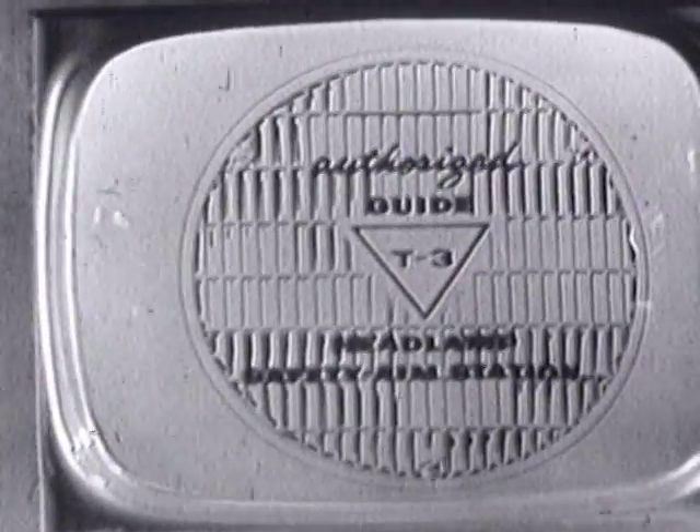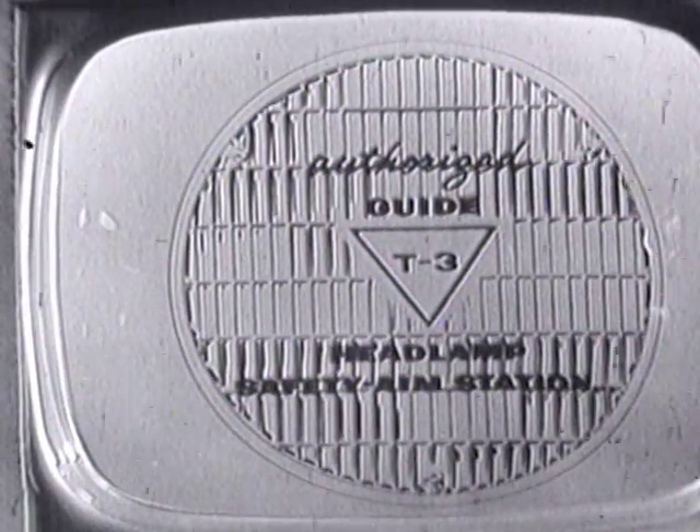Or where AC quality products are sold, or wherever you see the sign of a Guide T3 headlamp safety aim station.